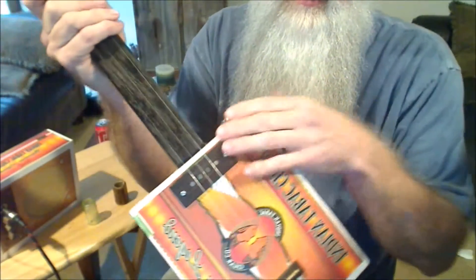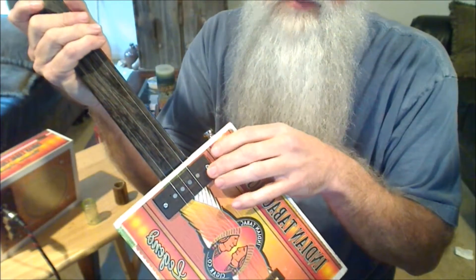It has a Ted Crocker Magnetic Pickup. It has a little piezo here. Cool little guitar.